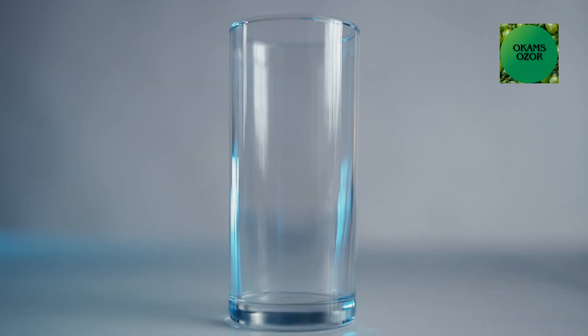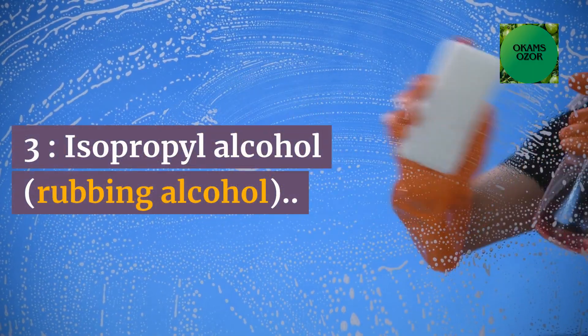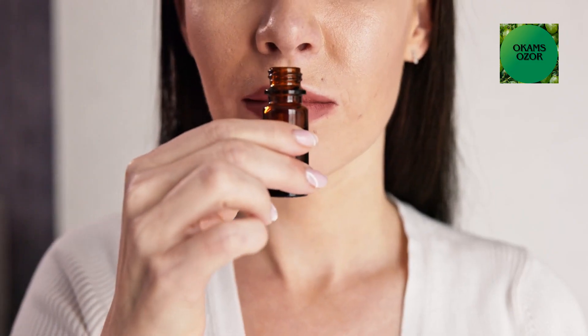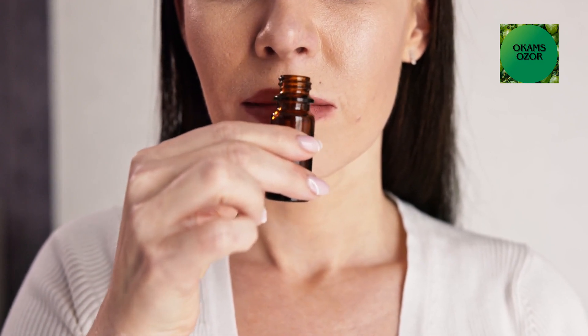Solution 2 ingredients: Distilled white vinegar, water, isopropyl alcohol (rubbing alcohol), and essential oil — optional for fragrance. If you find the scent of vinegar too strong, the essential oil can provide a more pleasant fragrance.